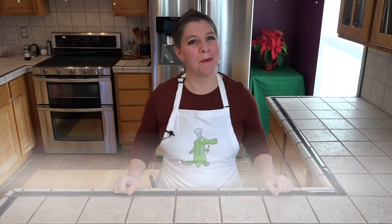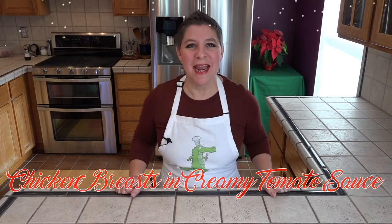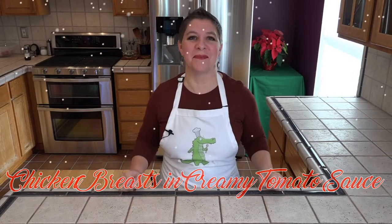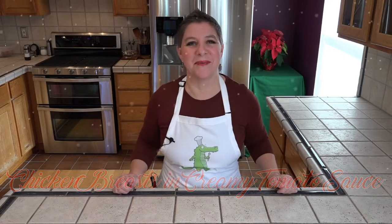Hello, and welcome to Larissa's Kitchen. It's another chicken dish from my college days. Tonight, I'm making chicken breasts with creamy tomato sauce, and this is yet another recipe that I have no idea where it came from. So let's see what we're going to need.